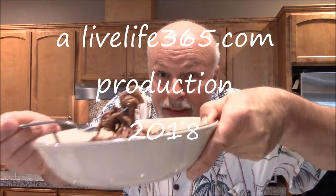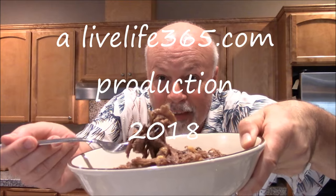It's delicious. Everything works. And it's going to be great in a taco — I'm going to make a taco, I'm going to make a bunch of recipes. For more videos like this, check out LiveLife365 and my LiveLife365 channel by the same name. Until next time, keep living life 365.